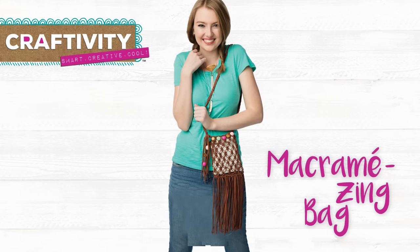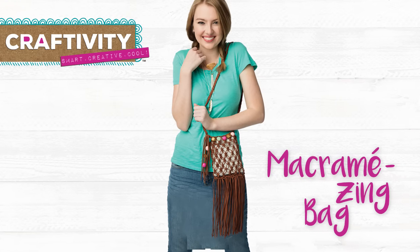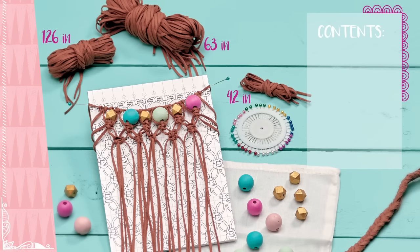Go boho chic with this fringetastic bag that will spread good vibes wherever you take it. Your macramazing kit includes macramé cord, wooden bead assortment, pattern template, crafting pins, and fabric liner.